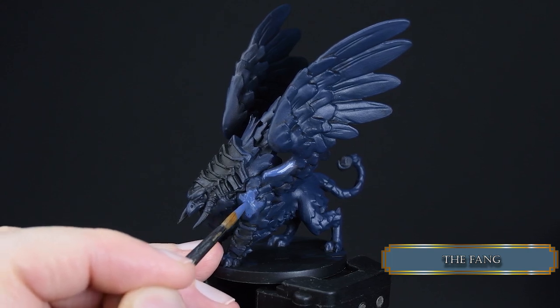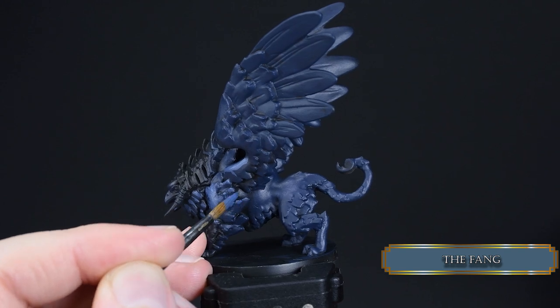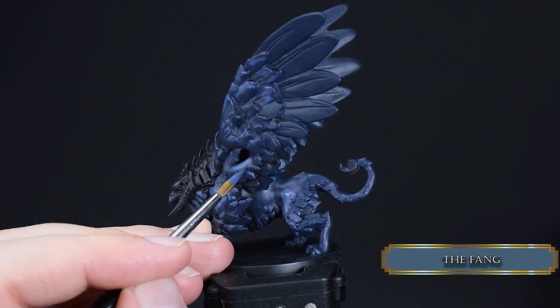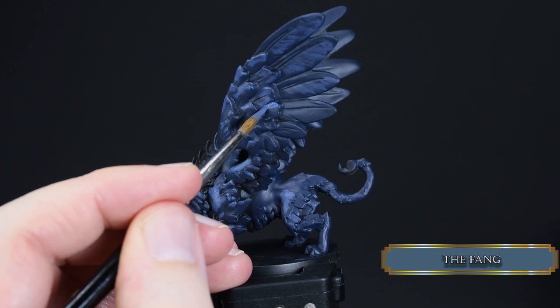To sketch out the highlights we use The Fang — not a literal thing, but this nice grayish blue. The griffon is more or less symmetrical, so you can mirror the highlights from one side to another. Everything facing toward the sun will be painted with this color.